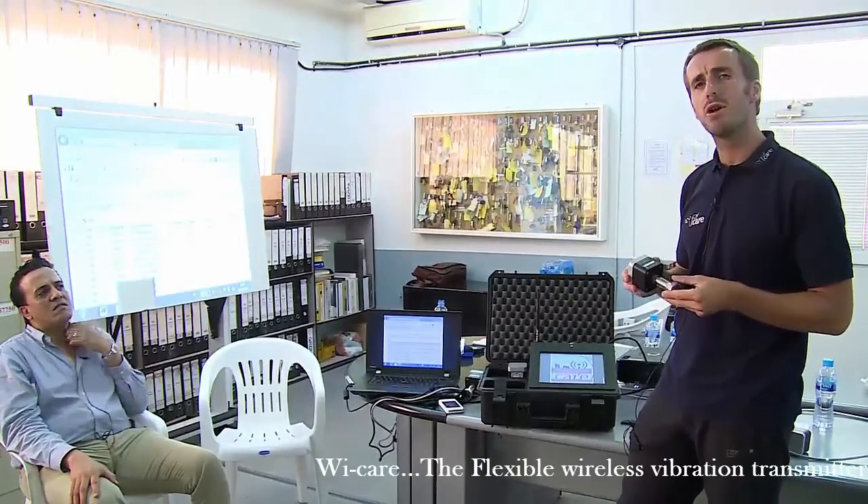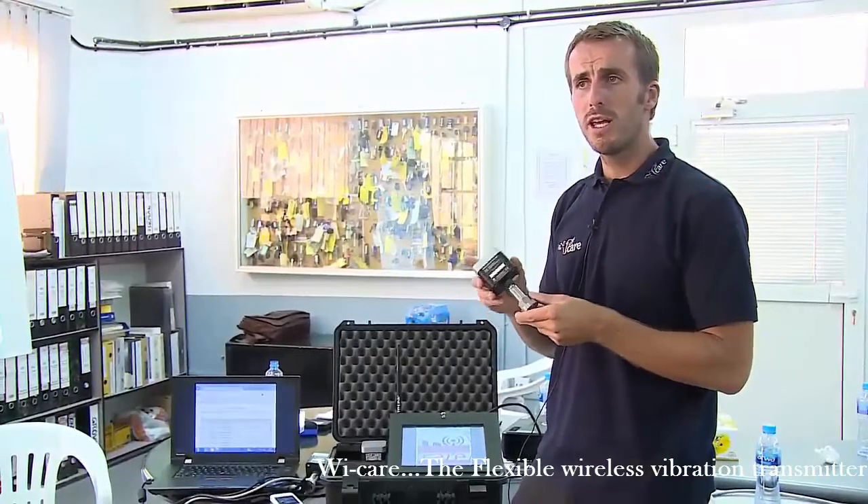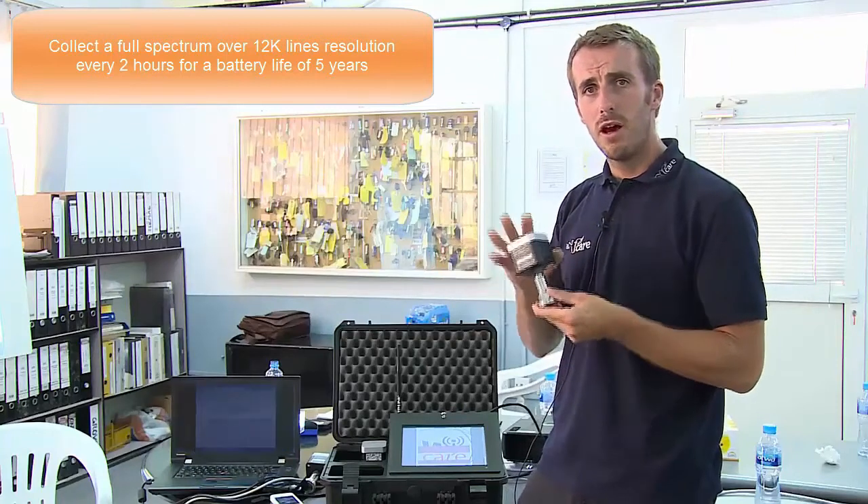How often data is collected is completely manageable by yourself directly on the website. In a basic configuration, the WeCare arrives at your site collecting a full spectrum every two hours. In this configuration, the battery life of the sensor is designed to last five years. You can reduce that interval to around four or five minutes.